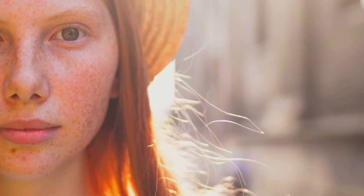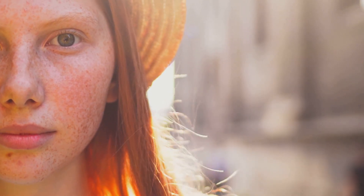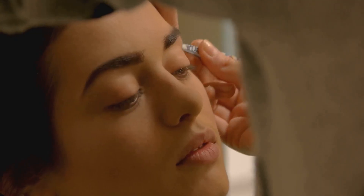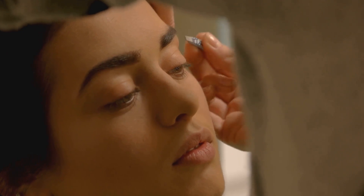And there you have it — the perfect freckled look! It's a simple and fun way to add some youthful charm to your makeup routine. So go ahead and give it a try. Remember, practice makes perfect, so don't be discouraged if your first attempt isn't exactly what you envisioned.